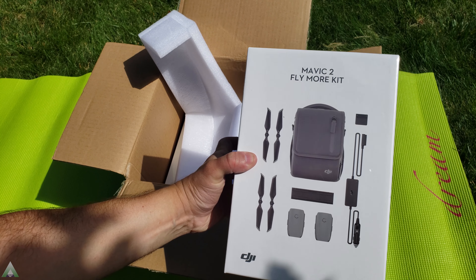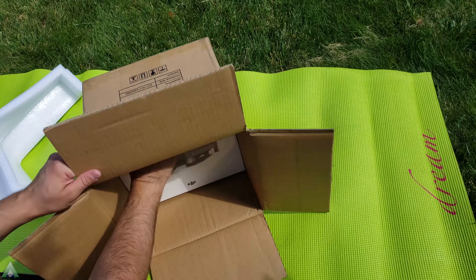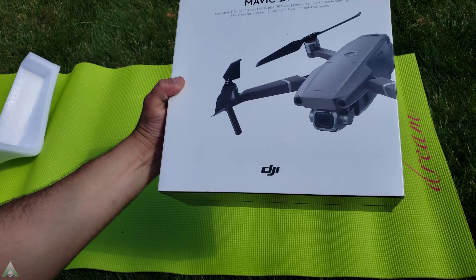We have the Mavic 2 Fly More Kit and the Mavic 2 itself.